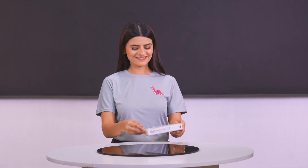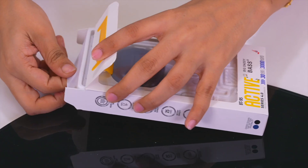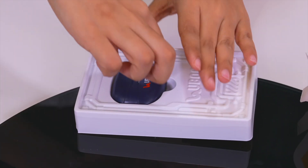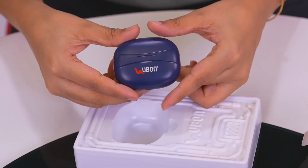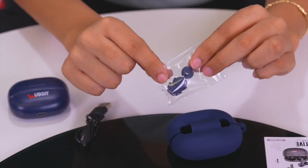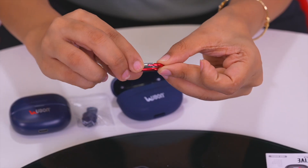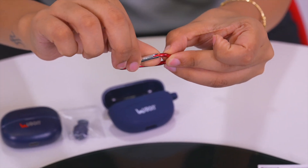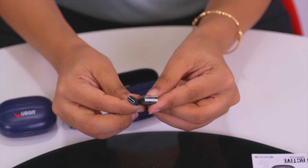Let's go and unbox this cool gadget — unbox karte hai! Aapko milega yeh stylish earbud. Extra earbuds for a customized fit, a dashing silicone case with a hanging hook to keep your earbud safe, and a C-type cable for convenient charging.